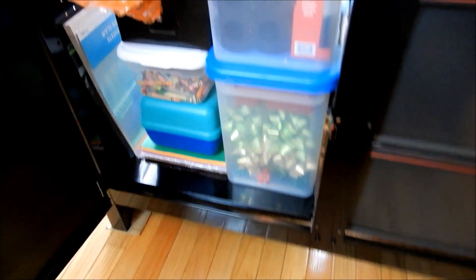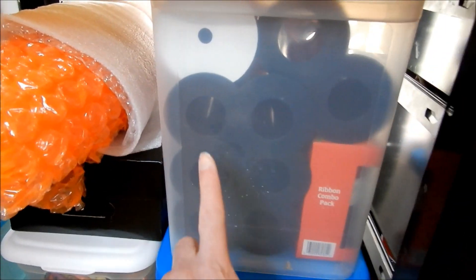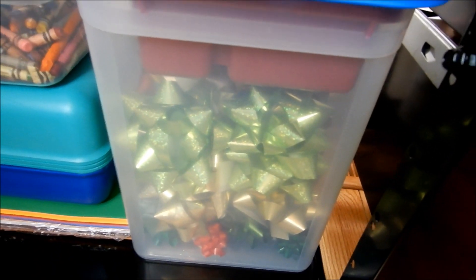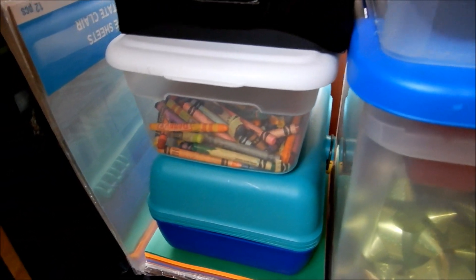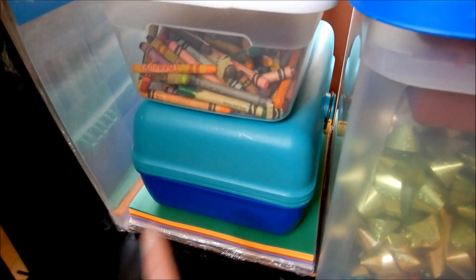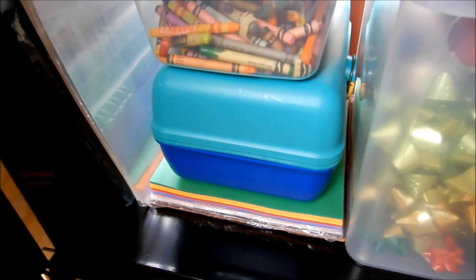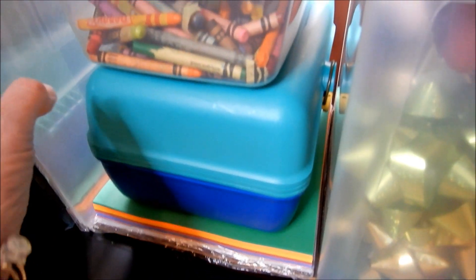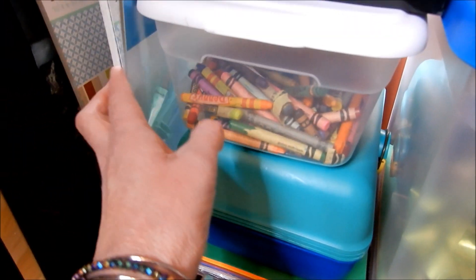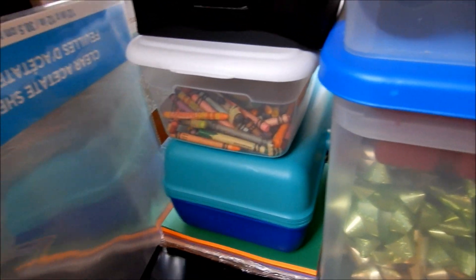In here I keep all of my ribbon and bows — here are the curling ribbons, all my wrapping paper bows, and crayons still left from my daughter for when she needs them. This container holds all of my markers and crafting scissors. We have some construction paper here, and this is where I keep some of my card stock and my acetate sheets.